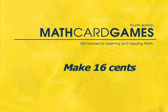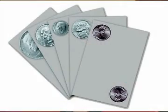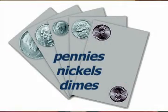Let's play Make 16 Cents, game M6 in the Math Card Games book. This game will help your child become more familiar with adding coins. Young children need this practice to solidify their familiarity with the value of each coin, and it also helps them with basic adding. You will use the silver money cards with just the pennies, nickels, and dimes.